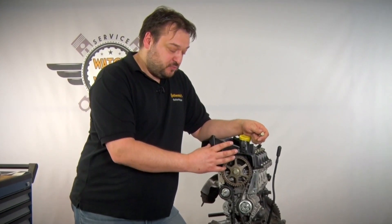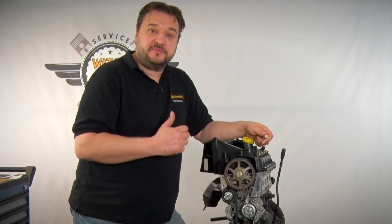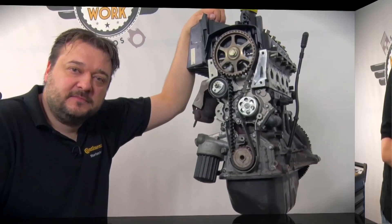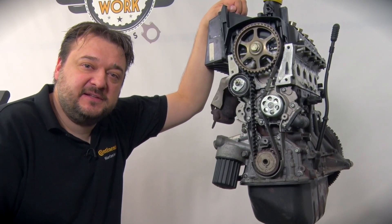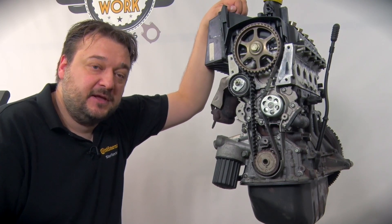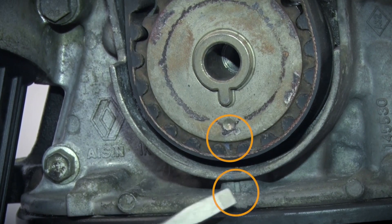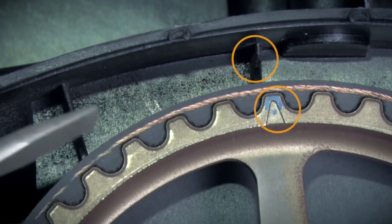First you have to remove the upper engine mount, the upper, middle and lower timing belt guards, and finally the crankshaft belt pulley. As always, the starting point is to put the engine in its default position — in other words set cylinder 1 to TDC. For this we have two marks on the engine: one on the crankshaft and the other at the top on the camshaft.